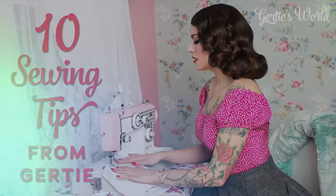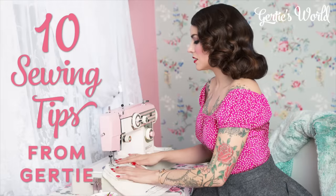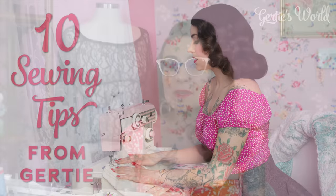Hi everyone, I'm Gertie. Welcome back to Gertie's World. So this month we have an amazing episode coming for you later in the month — you are going to love it. But to tide you over for now, I'm going to give you my top 10 tips that I wish I had known when I started sewing.